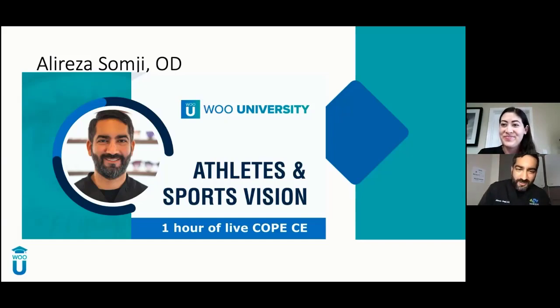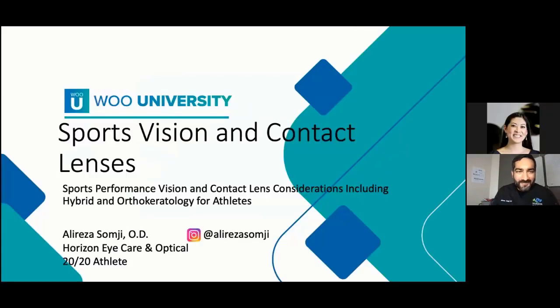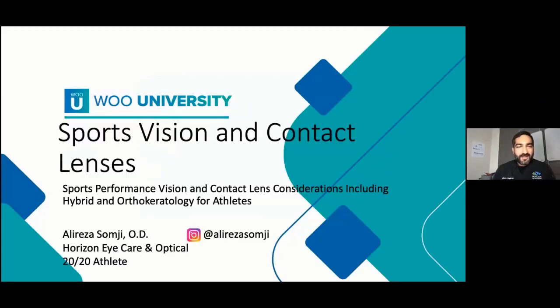Thank you so much, Dr. Wu. That's an amazing introduction — I've never had that. I think the bar is set really high, so let's get started. Today I really want to chat about sports vision: what it is, the foundations, and how to think about fitting your contact lens patients — thinking about the sports they play and the activities they do, and how we can help them. I'm going to share some case studies and we'll go through them one by one.